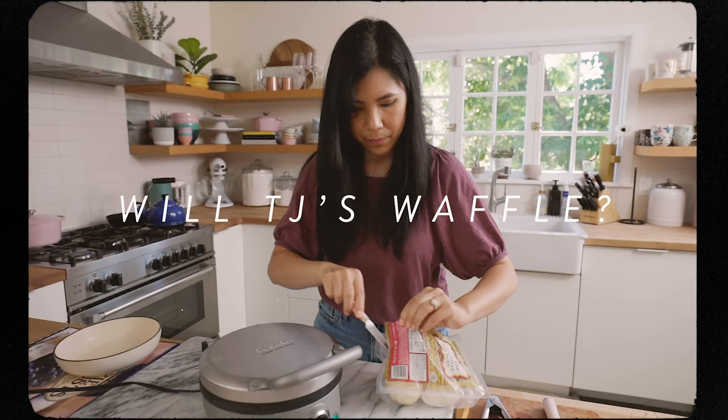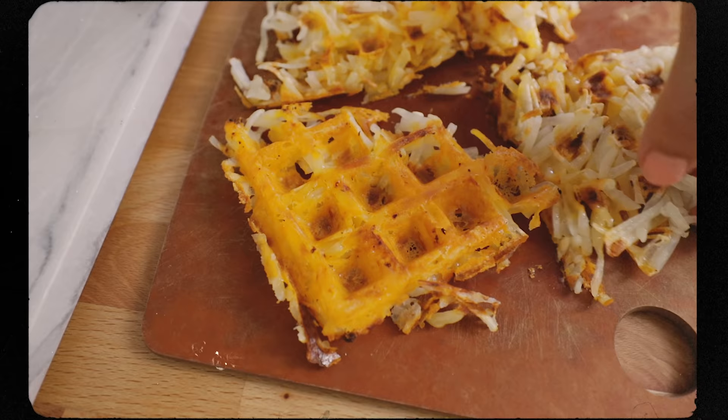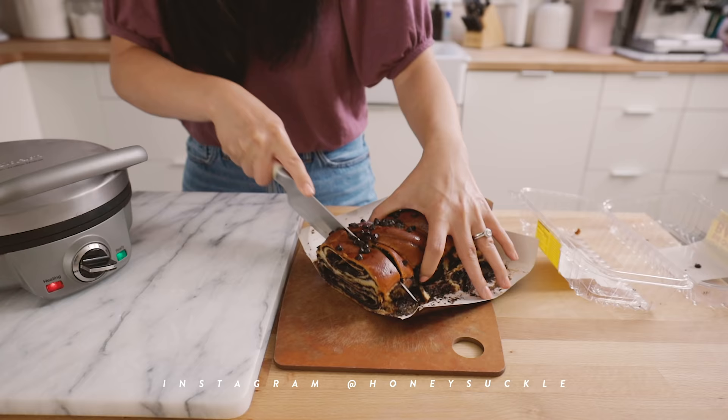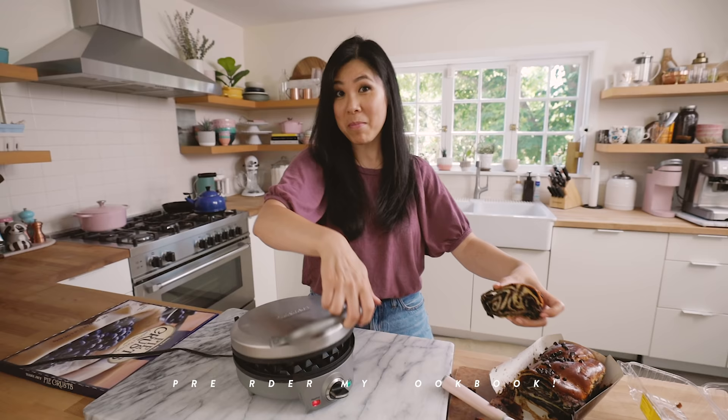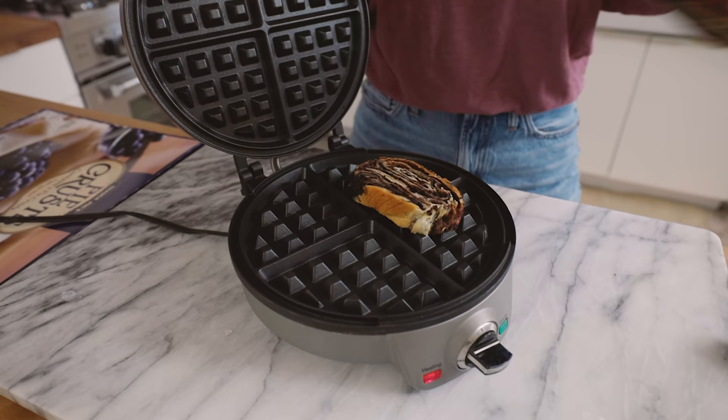Hey guys, today we are going to try to waffle my Trader Joe's haul. That's the money shot right there. I'm going to first start off with this chocolate babka — it's a nice swirly chocolate bread like this. So we'll babka waffle. I think this would be a great candidate for a waffle maker.